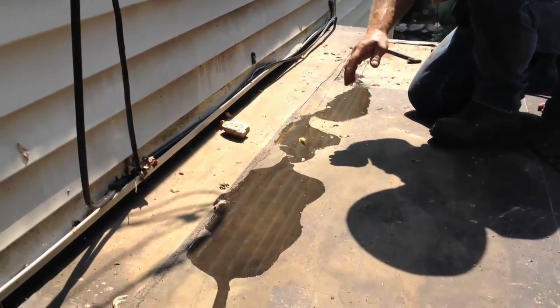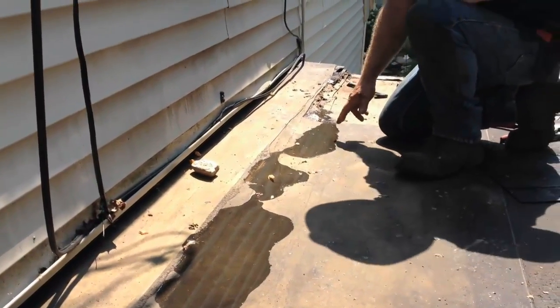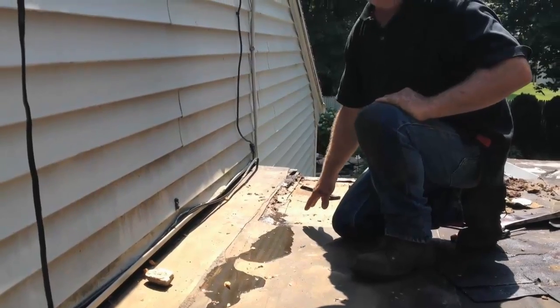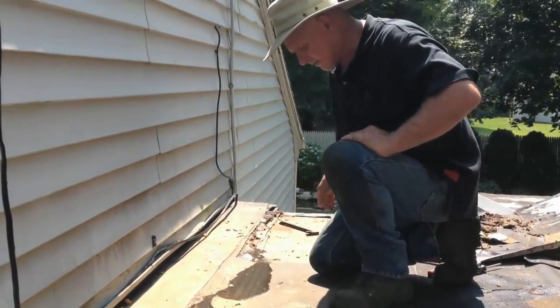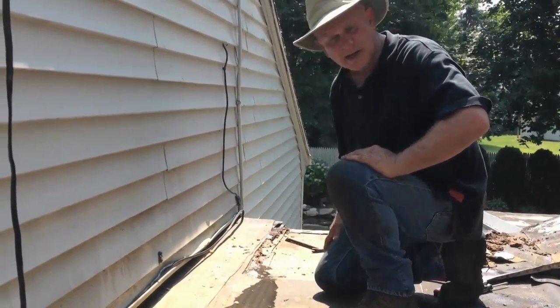We have proof that what we're going to do is going to work. Look at the overflow from the air conditioner — it's already flowing down here, right into this area where we're going to put a membrane. No more water sitting here; it's going to just go down. We just have to put a membrane here before this water gets onto the plywood.